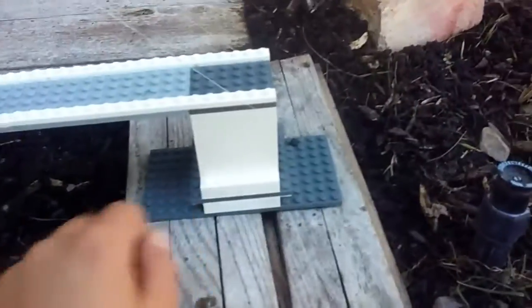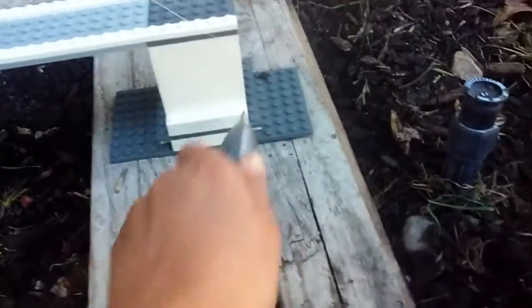Hey guys, it's Mr. Brick Build here for my first ever video today! Yesterday I built this LEGO suspension bridge and it's really dang cool. Take off this fishing light — can't get wobbly — put that on. Bam! This is a very good suspension bridge.